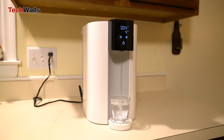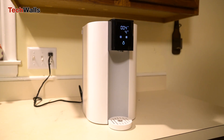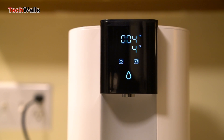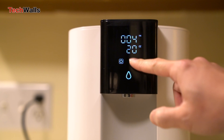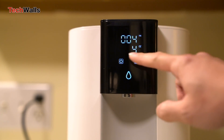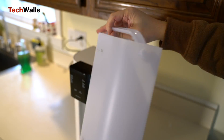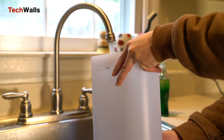Furthermore, the system showcases its efficiency by displaying the TDS level after purification. With a pure-to-drain ratio of 3 to 1, it is also environmentally conscious, minimizing water wastage compared to traditional RO systems. The feedwater tank status light will turn on to let you know when you need to refill the tank.